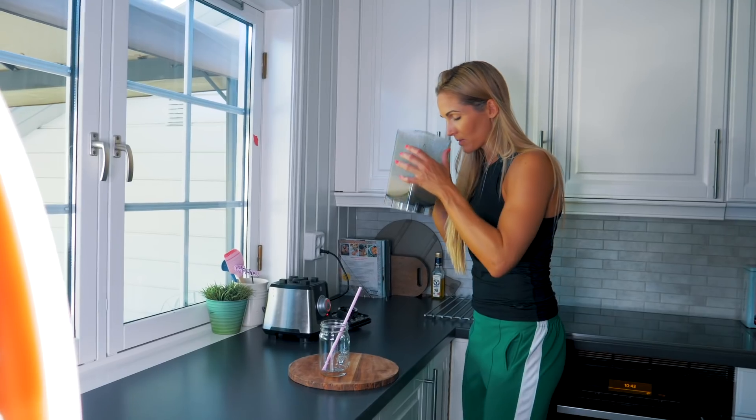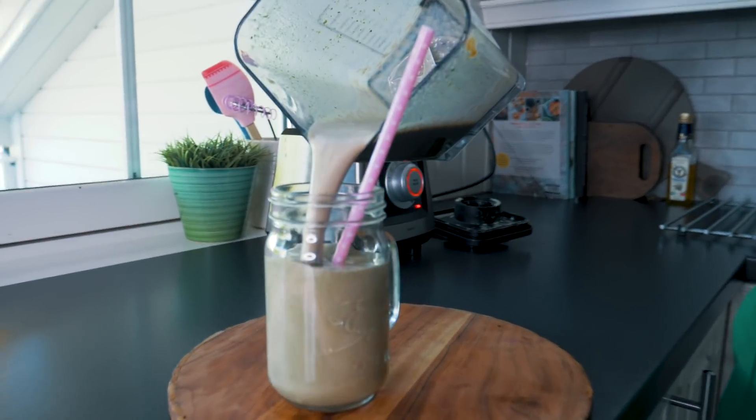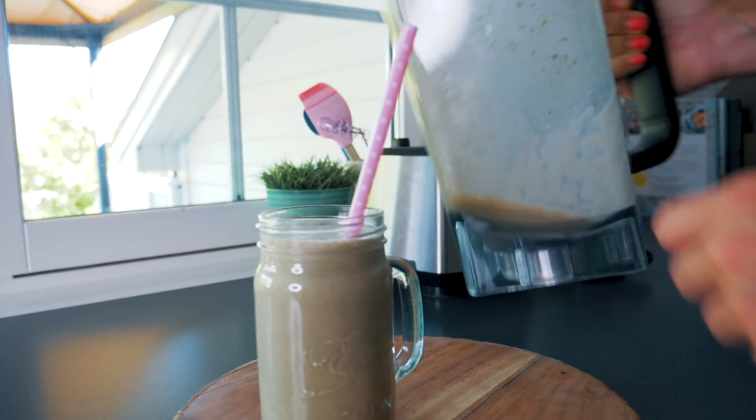Det lukter godt i hvert fall. Det lukter pianøttsmør. Vi ser da. Det var litt mye vann, så den ble litt flytende. Men den skal jo drikkes.